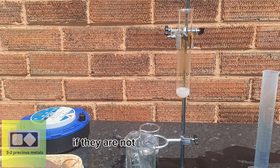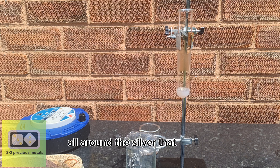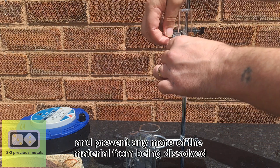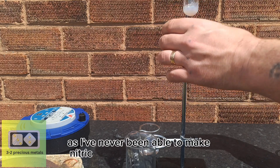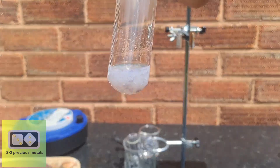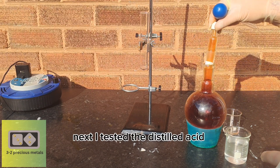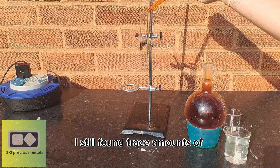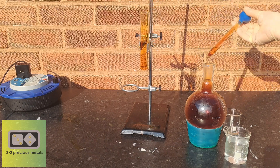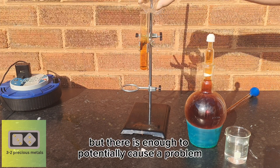These chlorides need to be removed from the acid before attempting to dissolve silver. If they are not removed, when the silver dissolves, silver chloride will form all around the silver and prevent any more material from being dissolved. I did expect some chlorides as I've never been able to make nitric acid without finding some. I also tested the distilled acid and, although it has been distilled, I still found trace amounts of chlorides — not as much as in the dilute acid, but enough to potentially cause a problem.